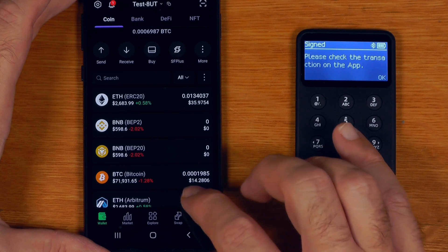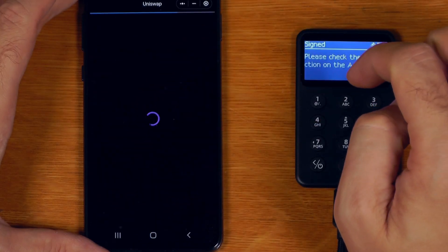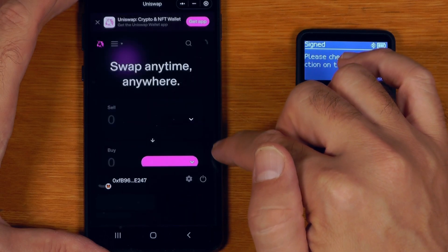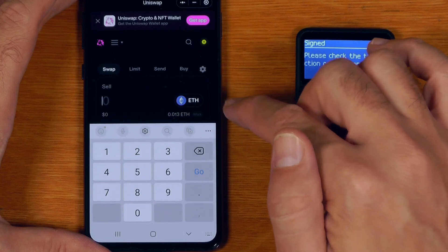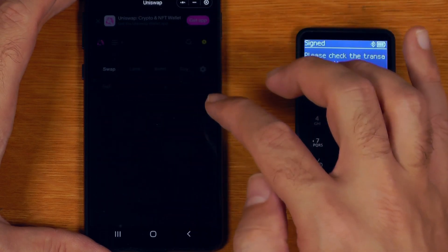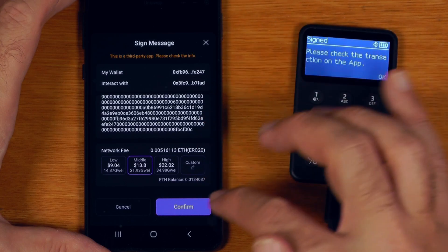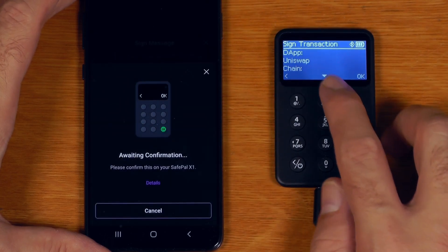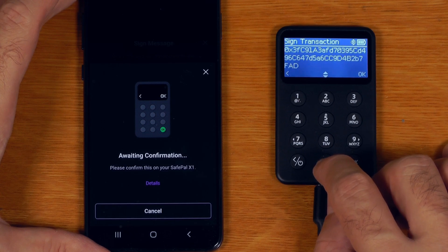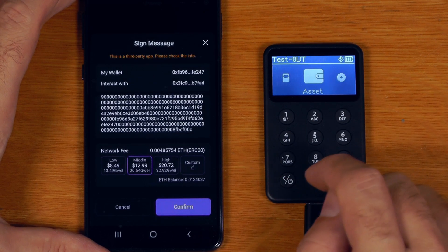In terms of Ethereum, the only other thing I was curious about is the DeFi button. If I go into Uniswap and connect, I'll say Metamask - and that's actually connected to this wallet. If I want to swap for something like USDC and say review, then swap - it asks me to sign a message with a huge chunk of data which is entirely unintelligible. So I'll say confirm and over here we're just blind signing. I actually don't want to do that swap - I was just curious to see how blind the transaction signing would be.